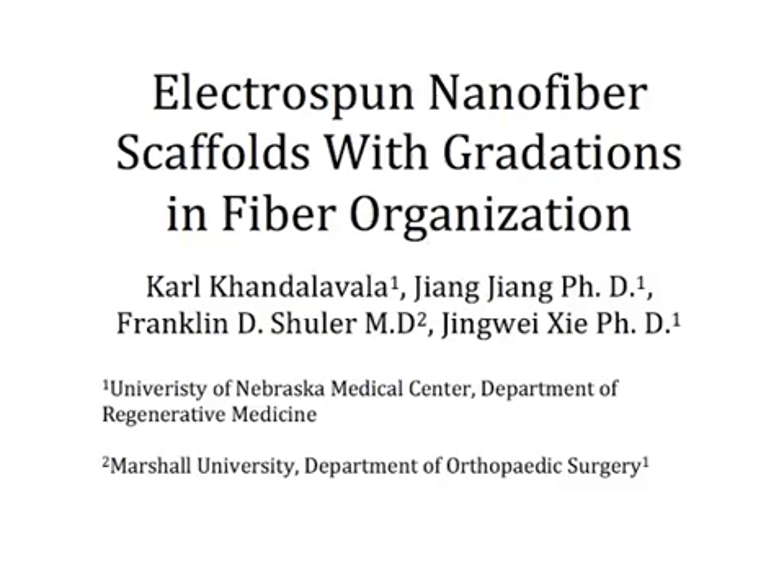This fabrication technique allows for the production of nanofiber scaffolds with a gradient in the organization of the fibers. Graduated organization offers increased utility of nanofiber scaffolds in the biomedical field.